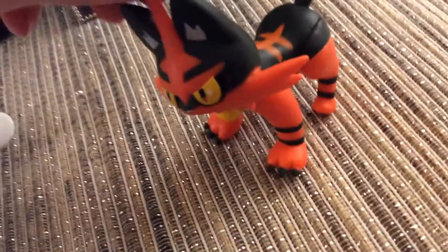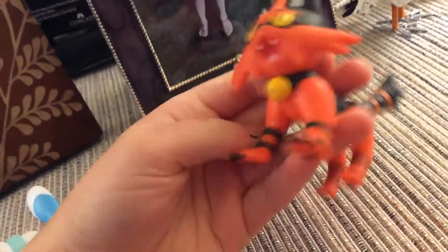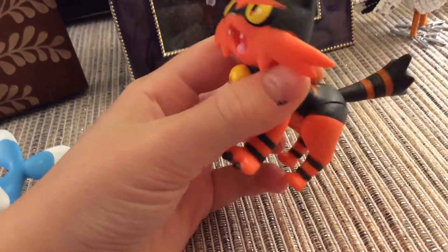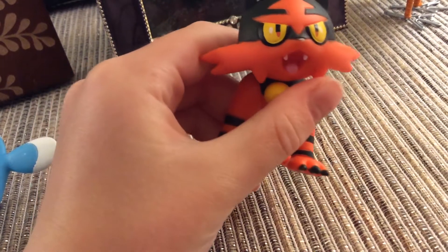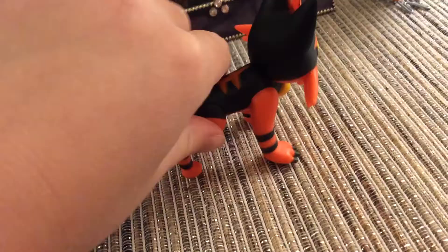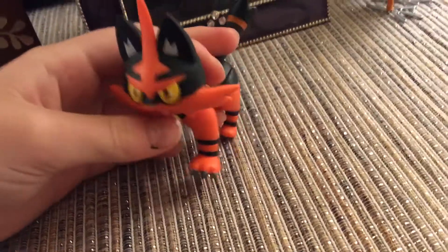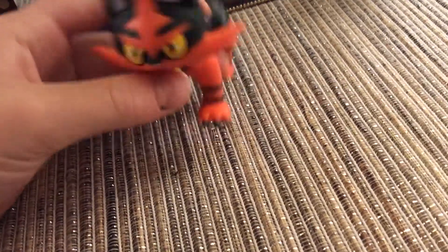Here is Torracat. I think everybody knows this is Torracat because I put Torracat in my episodes like a ton. Here he is — he is so cool. There's his tail in the back. There's his little bell on his collar, I guess. I don't know what that is, like a bell I think. That is really cool.